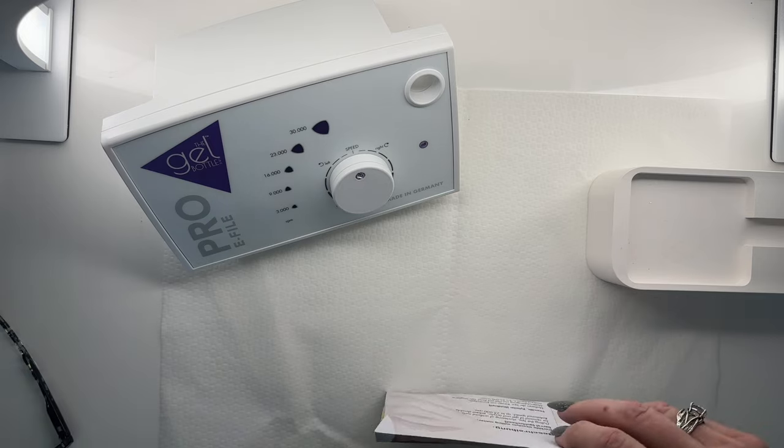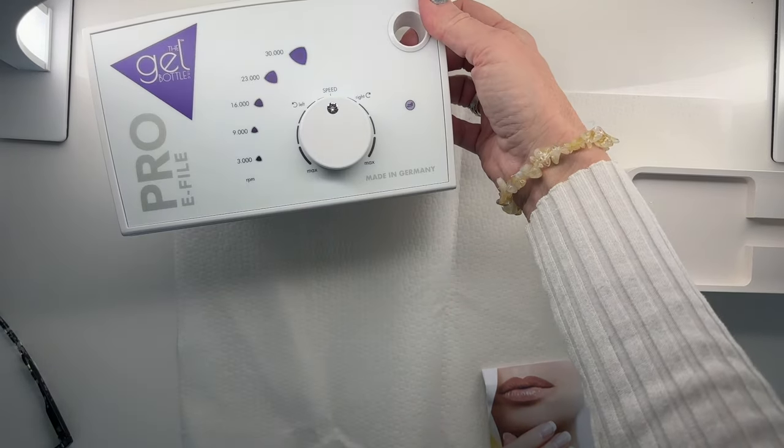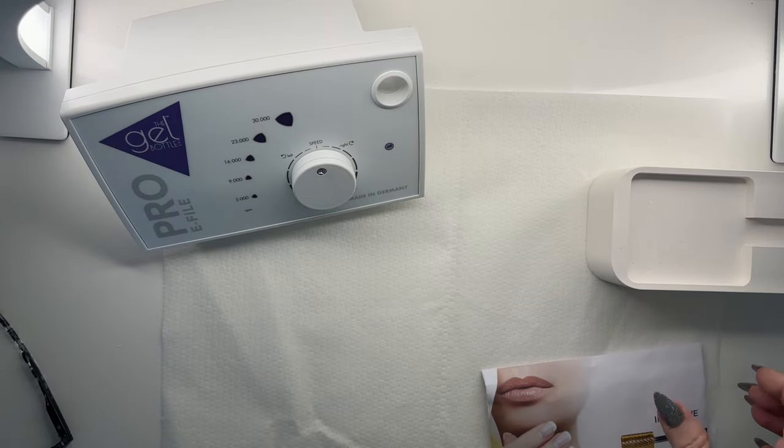And also in here — you can see it right there. Can you see it? Made in Germany. Wow. This must be some precision piece of equipment. That's for sure.